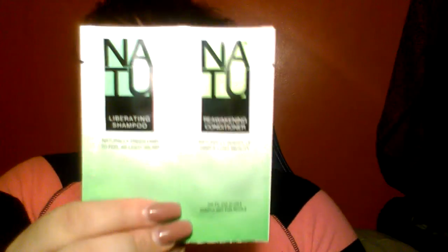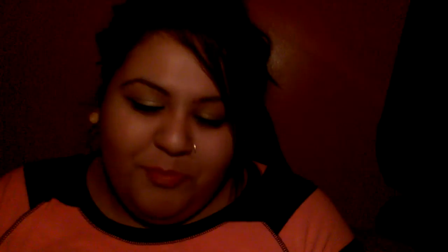Also in here I have quite a few of these Dentec Comfort Clean Floss Picks — it only comes with one. Also in here is this Natu liberating shampoo — naturally frees hair to feel as light as air — and a reawakening conditioner that naturally wakes up hair's lost beauty. It's in 0.25 ounce foil packets that feel hefty. It says no sulfates, no parabens, no silicones, no synthetics, no fragrance, no animal testing. Never heard of this brand — if you have, let me know down below.